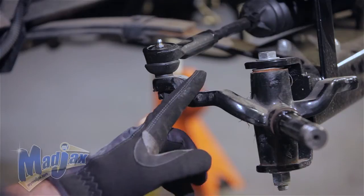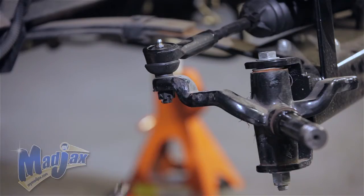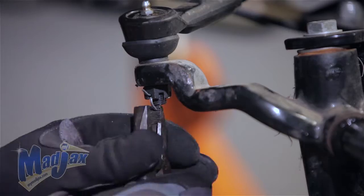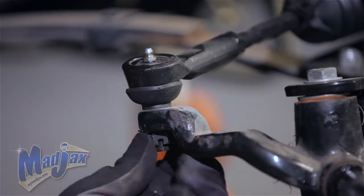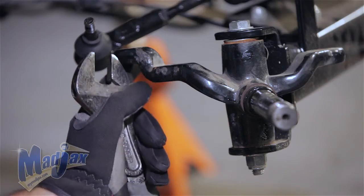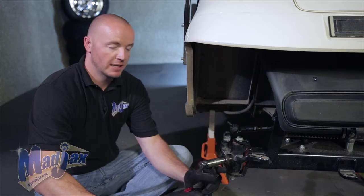Now that we have the tie rod and the hub removed, we're going to remove the rack and pinion from our spindle. First thing we want to do is remove the cotter pin — be sure to retain hardware. Now that we have our rack and pinion removed from our spindle, we're going to remove the spindle from the front axle and retain.